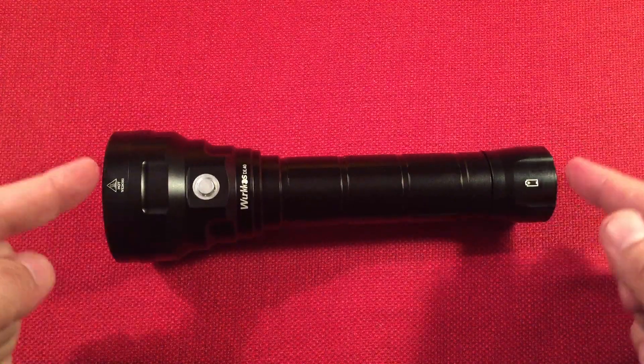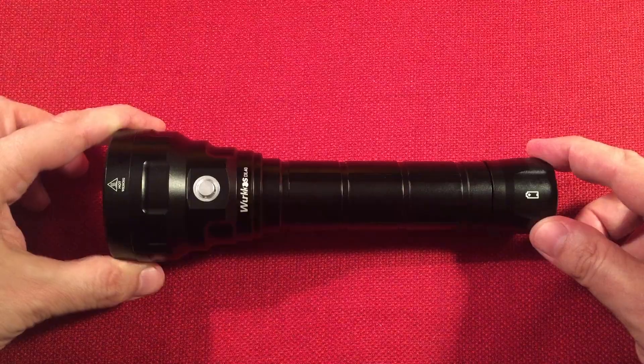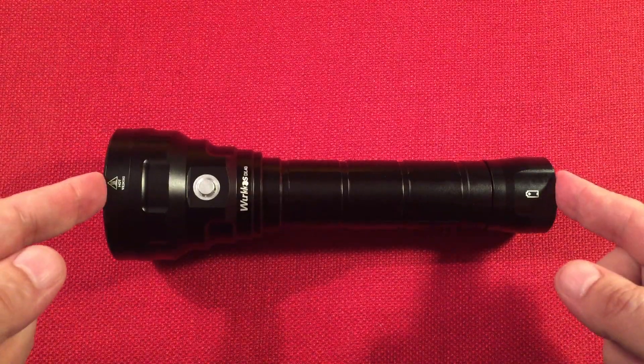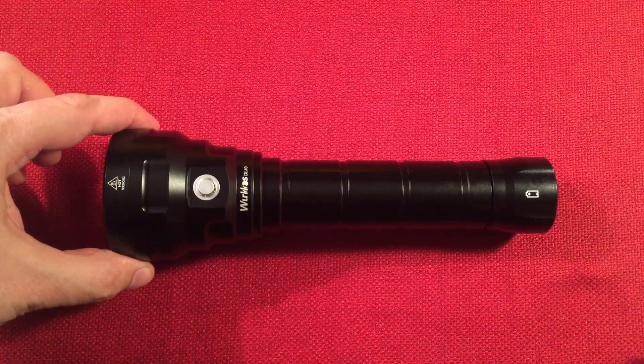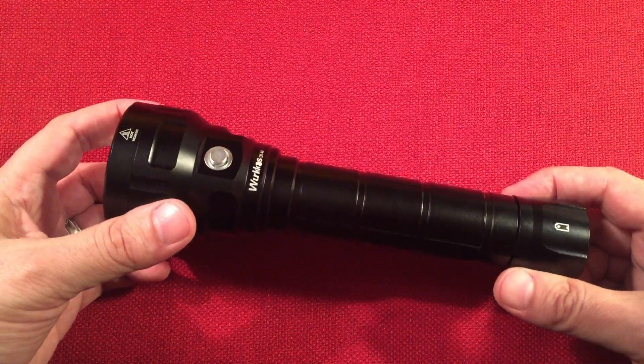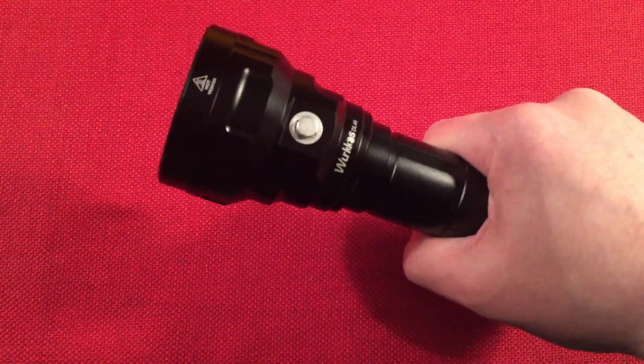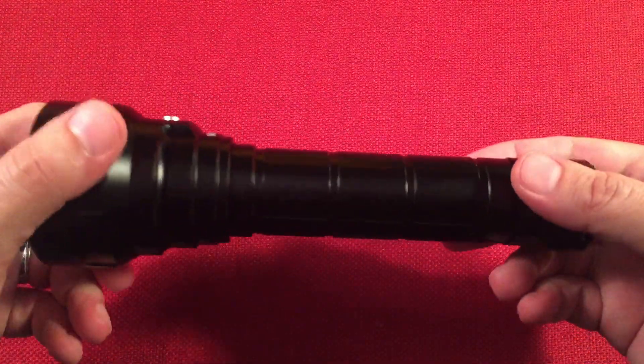Let's go over dimensions. We're eight inches long with a diameter at the top of two and three-eighths of an inch — that's 210 millimeters long and 61 millimeters in width. It weighs about 368 grams without the batteries. It definitely feels like a mini club; it's got some heft to it.